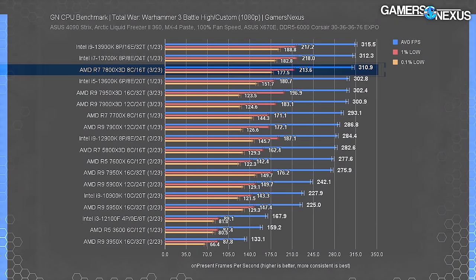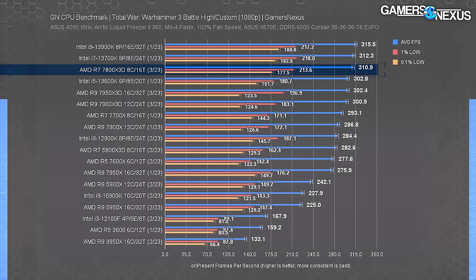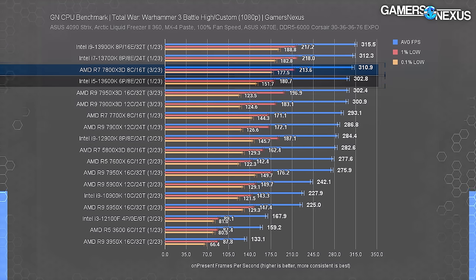In Total War Warhammer 3, the 7800X3D pushed a 311 FPS average and functionally tied the 13700K. That's not great considering the 13700K is cheaper, but it could be enough when considering the full picture of other games. The 7800X3D outmatches the 7900X3D once again. The 13600K remains a fierce fighter against all these expensive CPUs and offers some of the best high-end value — it would be worth considering giving up 10 FPS for savings that can be diverted to GPU or memory.